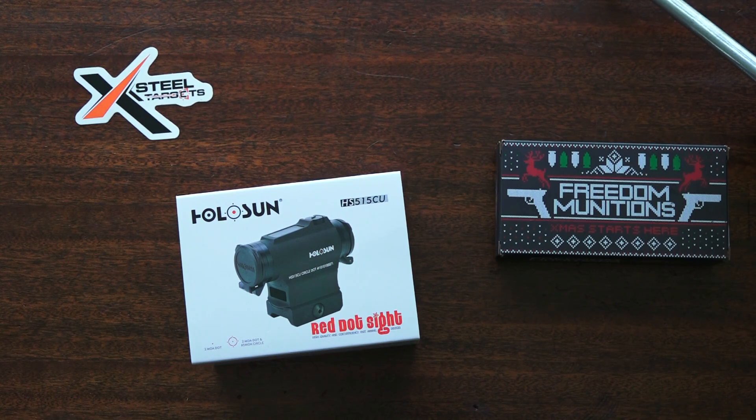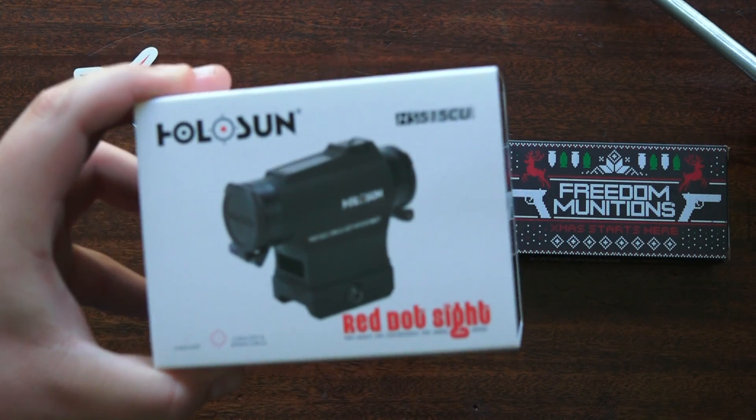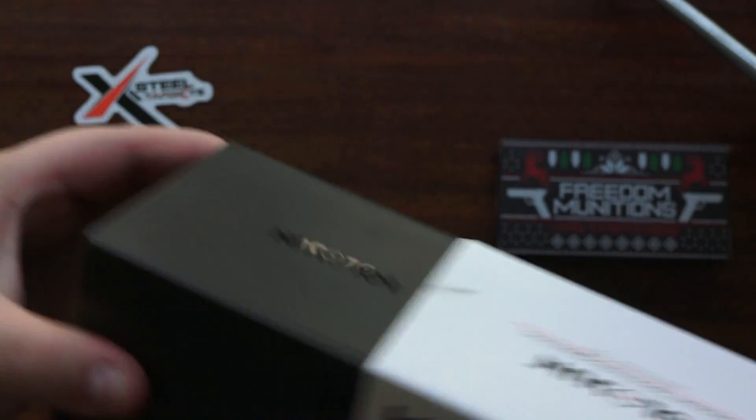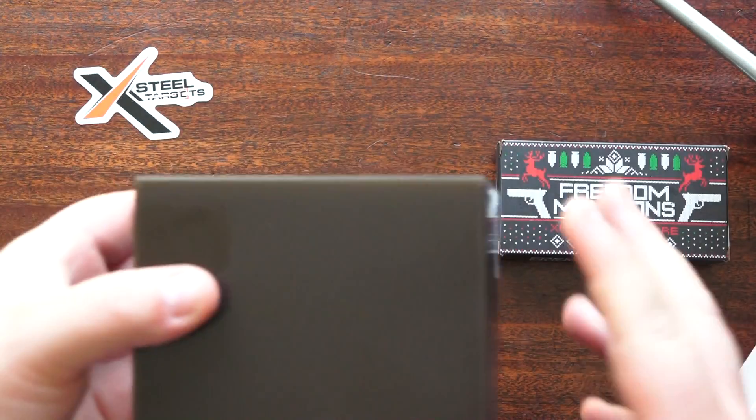Alright guys, this is going to be a quick overview of the Holosun 515CU Red Dot Sight. This is a pretty nice red dot sight made by Holosun.